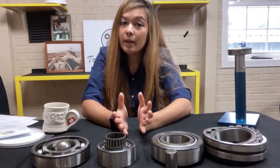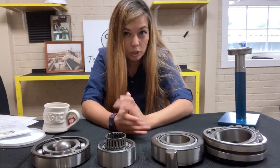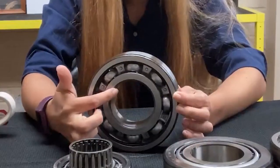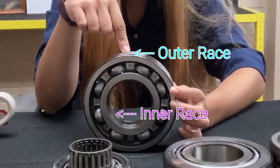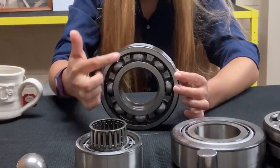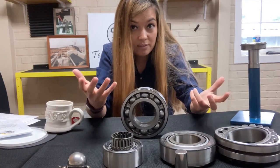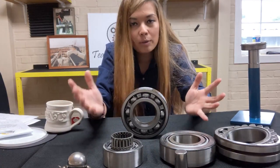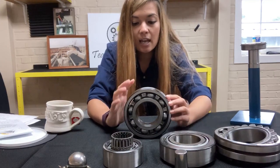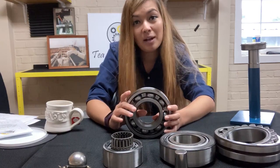So why do we use bearings? Bearings are used to minimize friction, support the load, and restrict motion in the majority of cases. A bearing is made out of hardened steel. It has an inner race, it has an outer race, and what makes a bearing a bearing are the elements that rotate within. These elements have to be evenly spaced to carry a load evenly, so you use a separator — or what was normally referred to as a cage. There are many different bearings and many different sizes; it all depends on how much axial and radial forces you have in your application.